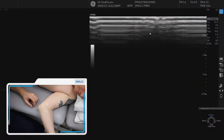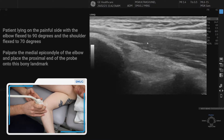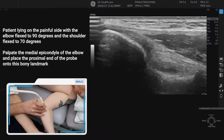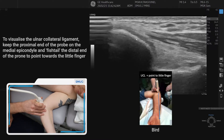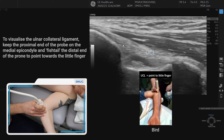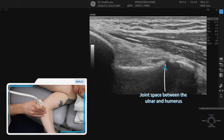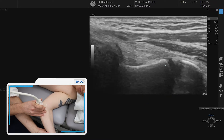To assess the medial elbow, if we palpate the medial epicondyle, all we need to do is put one side of the probe onto the medial epicondyle. A nice little tip to remember is that if you point this end of the probe towards the little finger, we should see a nice image of the ulnar collateral ligament. You can also see the joint underneath the ligament, and we can do a valgus stress test to assess it in dynamic stability.